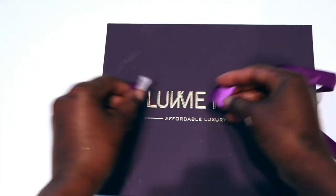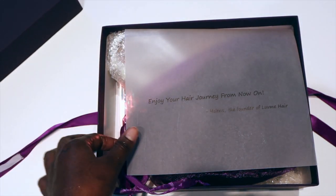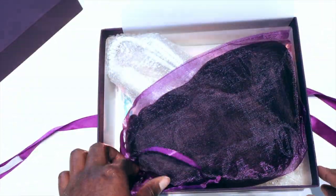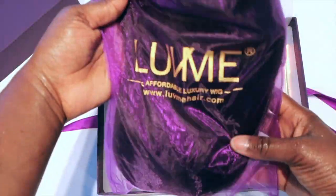Hi guys, welcome back to my channel. Today I will be reviewing this Love Me Hair that I just got in the mail. This is my second time reviewing this hair — the first time didn't work out so well because I bleached it and went to the ocean, and yeah, it wasn't so pretty afterwards.